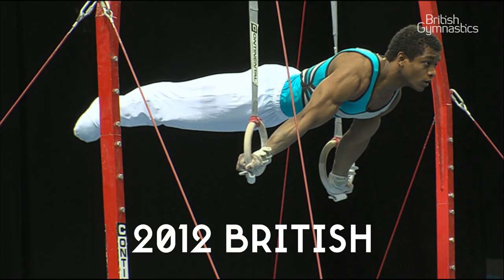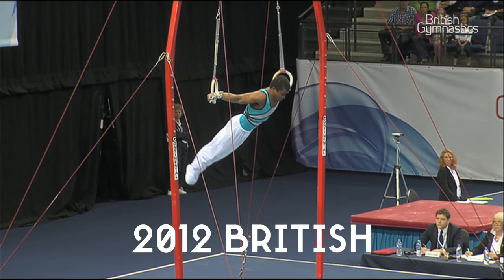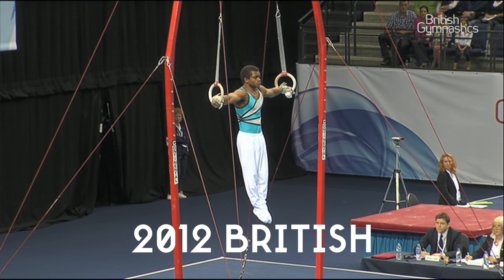These two skills are my favourite just because they are slightly two of the easiest skills. I've been doing them probably since I was about 14 years old, but they're something I enjoy doing every day and they're just cool skills to have.